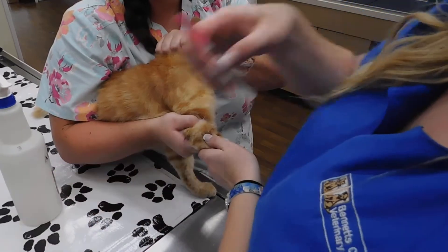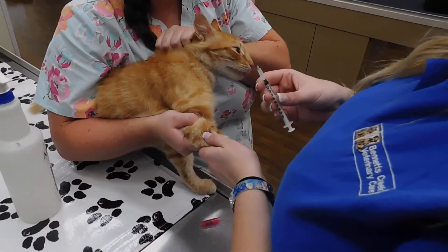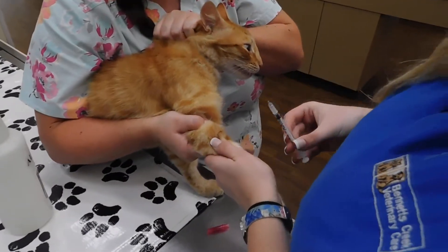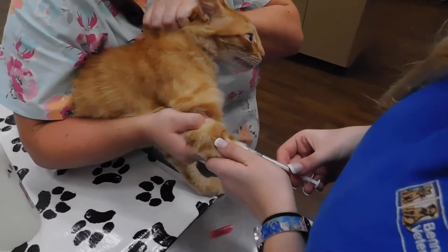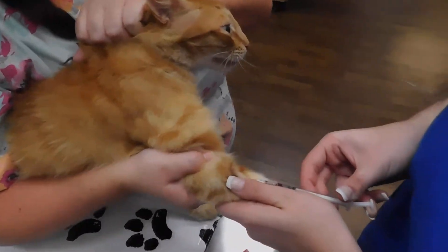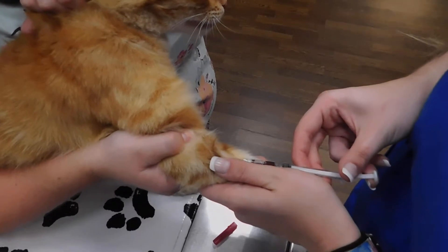We're going to uncap the needle, then we want to place the needle in there with the bevel up. I have my flash there, and I'm just going to gently pull back the syringe without collapsing the vein.